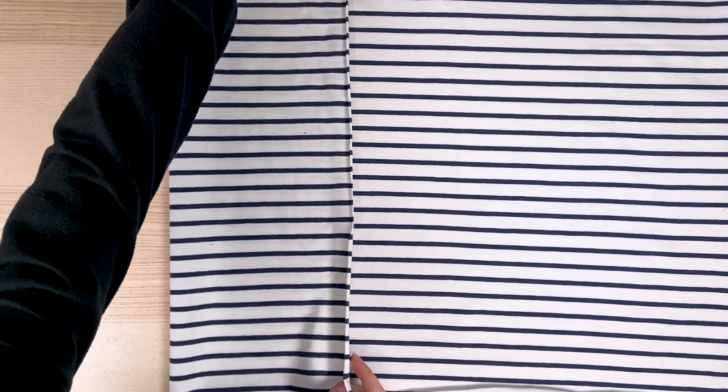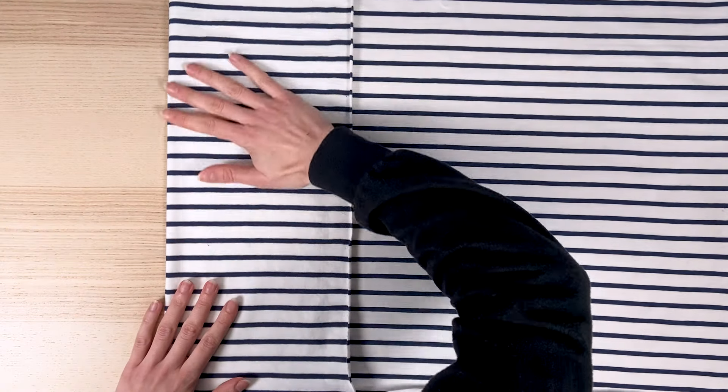We're going to fold our fabric in half according to the width of our piece. It's best to fold the fabric right sides together, but if the stripes aren't visible on the reverse side, you can also fold the fabric wrong sides together.